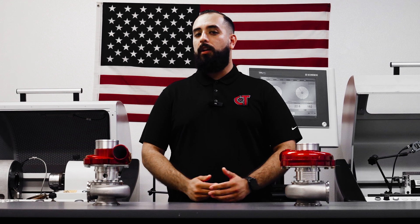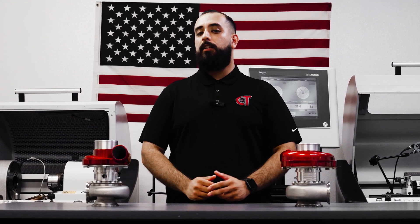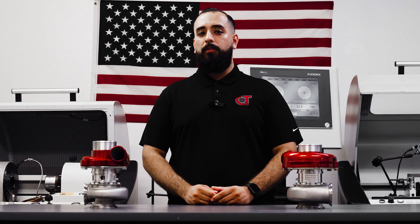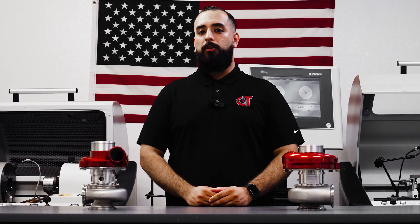Once you purchase a turbocharger and you let us know what kind of use your vehicle is going to see, we'll tell you exactly what you need to do to service it. But typically, every 3,000 miles or any time you do an oil change, re-grease the turbocharger.